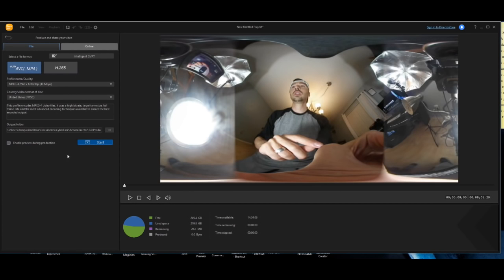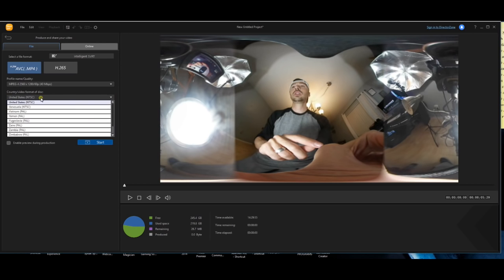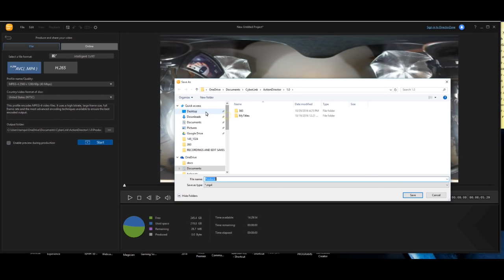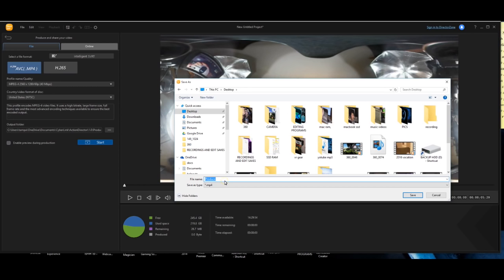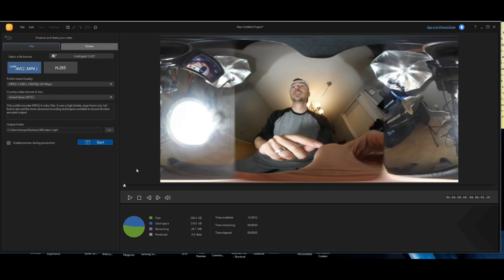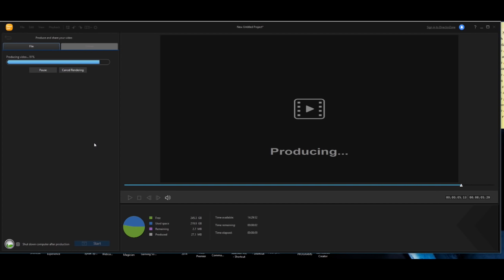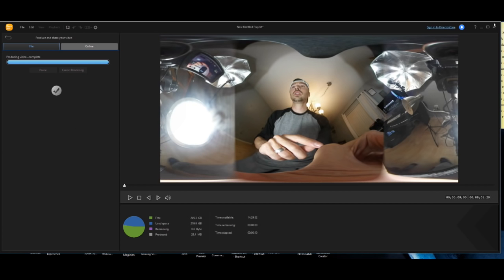Click produce when ready and it will bring up all the resolution and format options — select the correct resolution. My recording is 1280p at 60fps, so I selected 1280p 60p. I'm in the United States so I select the US format. Set the output folder — I set it to my desktop and labeled it '360 video' so I know which one it is. Hit save, then click start. The end result goes to your desktop at 1280p 60fps, and a good computer should process and render quite fast.